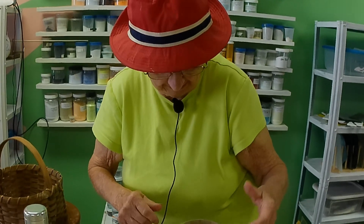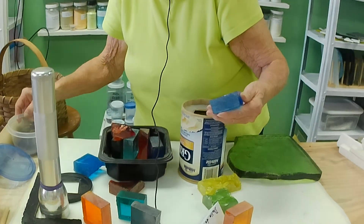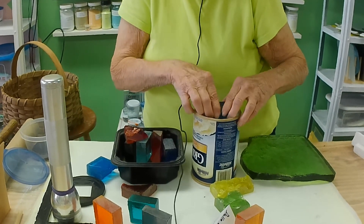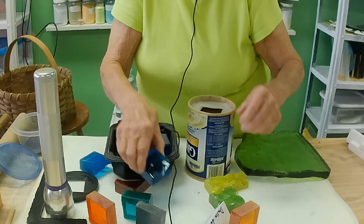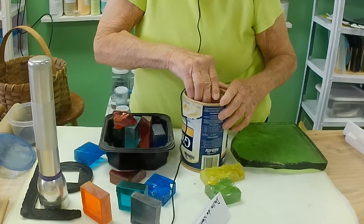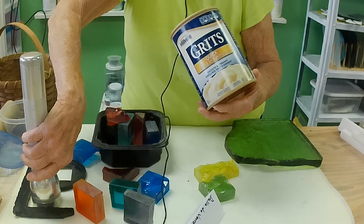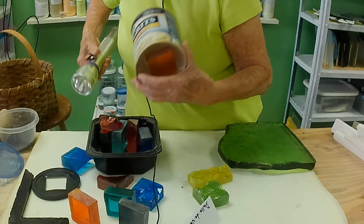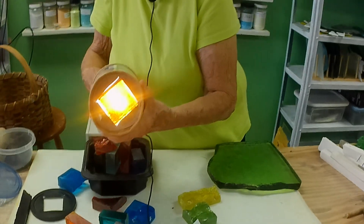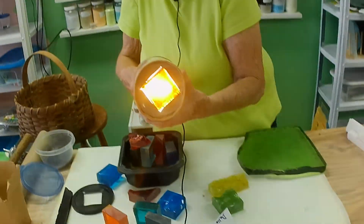In order to show you what it looks like, I'm going to take a fairly plain piece. This is one that has not been manipulated. The color shows well, but there's nothing exciting about it.